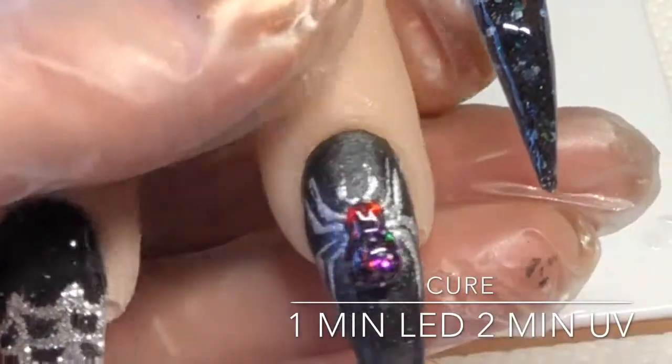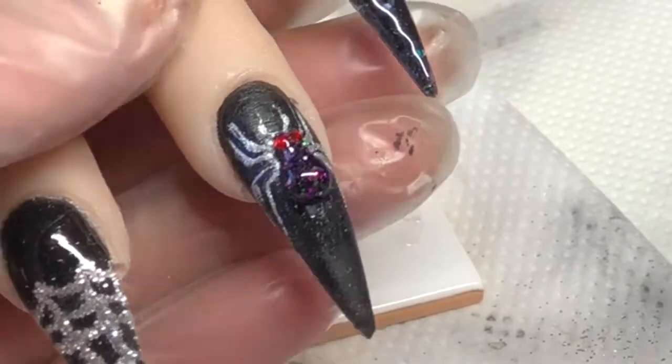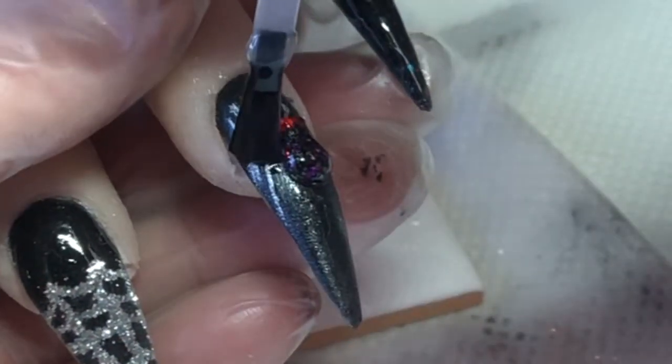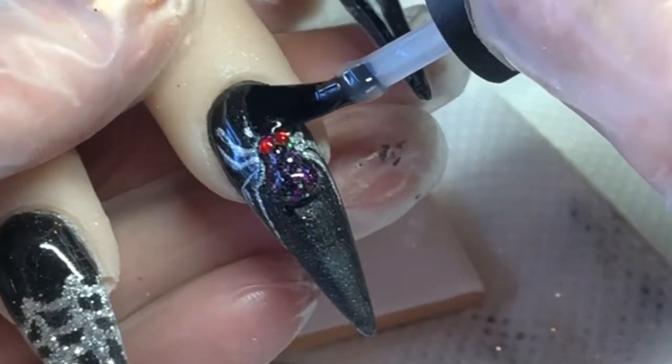Once I've done that, I will cure these and then bring them back out and do the matte top coat, then cure again. I'm going in now and doing around the nail without touching the spider.